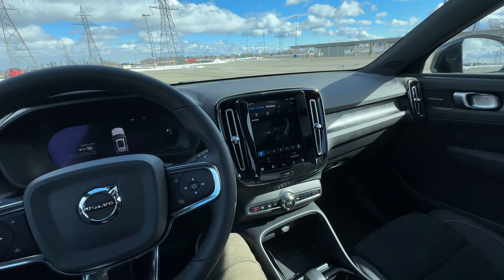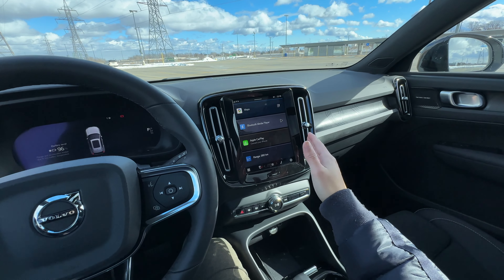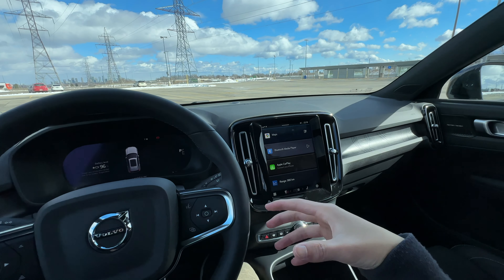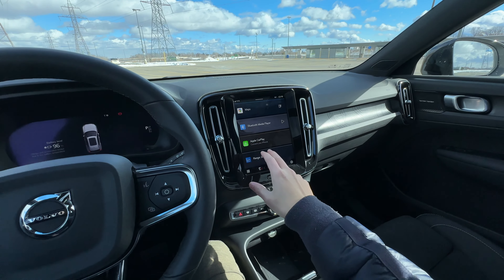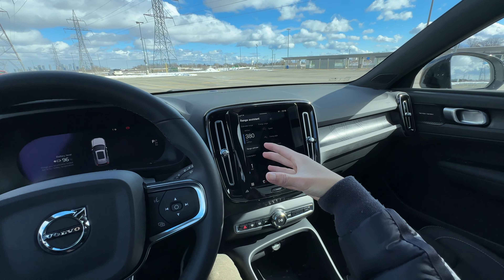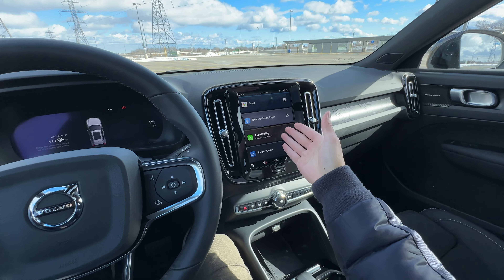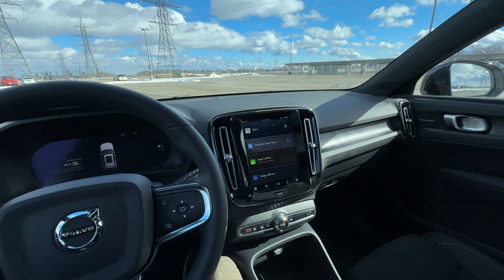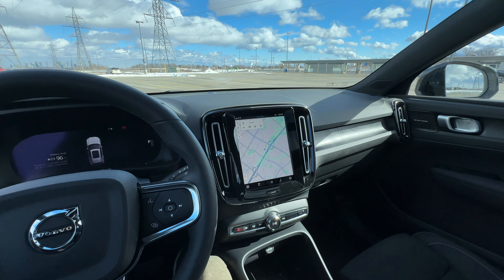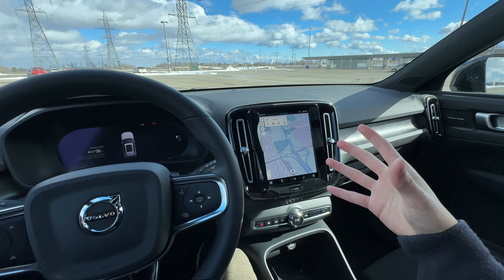You have some pretty simple information like your estimated range, your consumption, and then you could have Apple CarPlay — but that's only wired, unfortunately. What's nice is the built-in Google Maps and Google Assistant, which works pretty well. Now, in the center screen here, let's turn on the vehicle. Turning on the vehicle, there is no button here — really what you have to do is put it into drive, and then the vehicle turns on automatically.